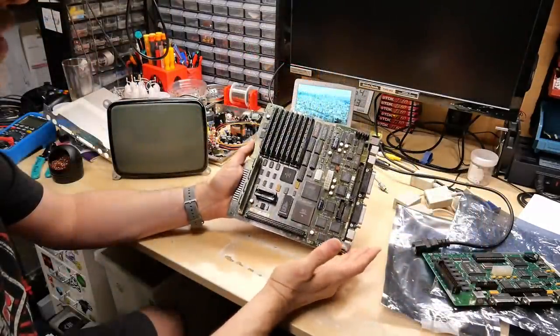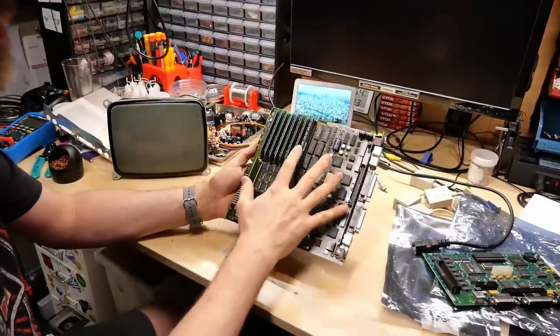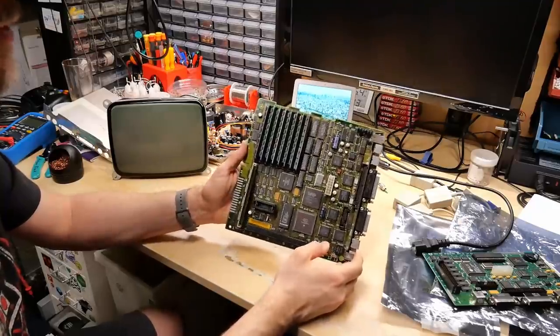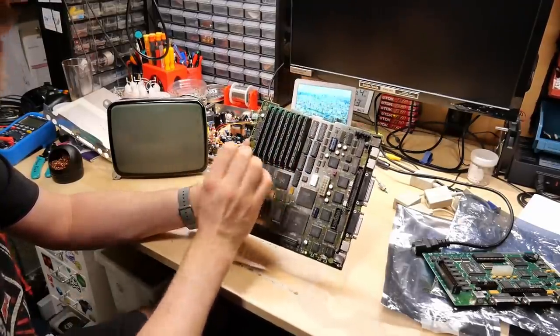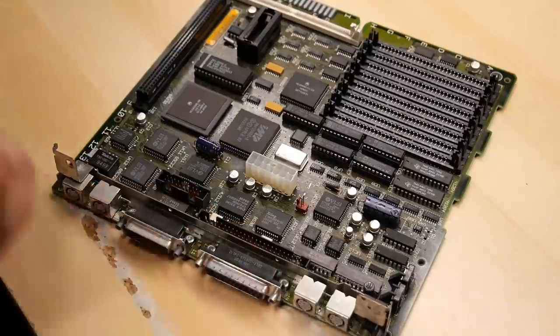I think everyone knows the drill by now on repairing these old Macs. I'm going to remove these memory modules, the ROM module, remove the capacitors, install new capacitors, and then give the board a full thorough washing and dry, and then reinstall these memory modules and we should be good to go. One thing to note is these memory slots are plastic, and they're fragile and break very easily, so you have to be super careful taking this stuff off.